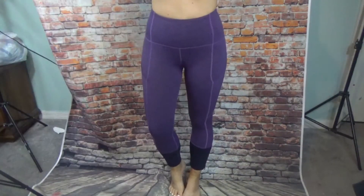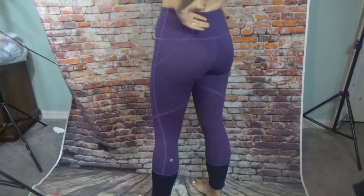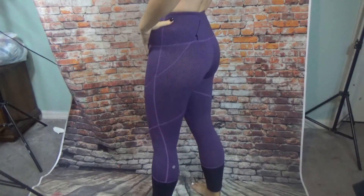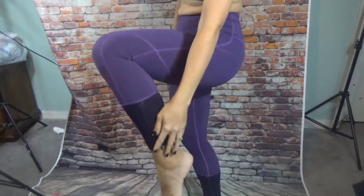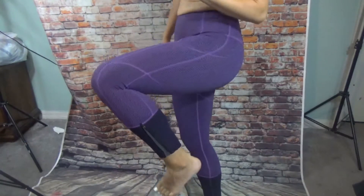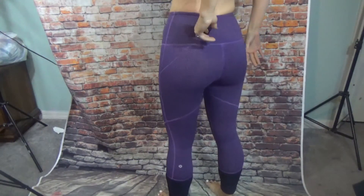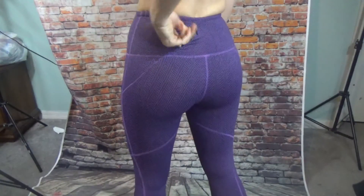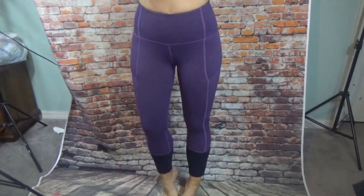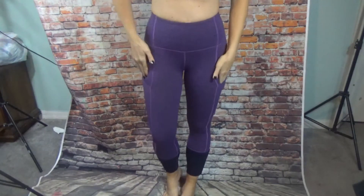These are the Rebel Runner crops — they're 23 inch, so they're almost 7/8 length. They're really comfy, super stretchy. They've got this cool detail on the ankle that reveals a reflective detail, and then the logo on the back of the leg, and also a zip pocket back here. These are really great for running or something high impact — they've got side pockets too.